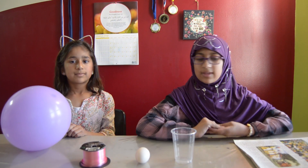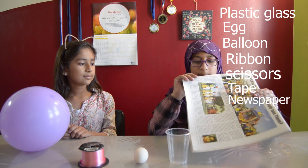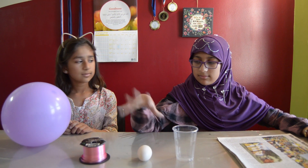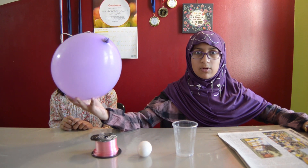So now let's make it. The materials you'll need for this are: some newspapers, a plastic cup, one egg, some ribbon, and a balloon that has been blown up.